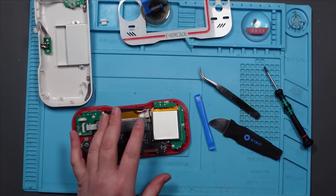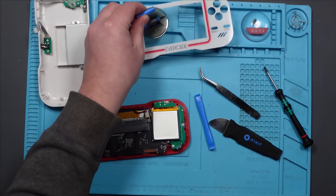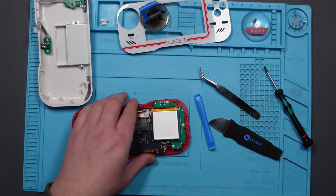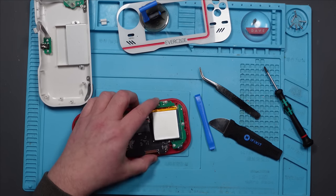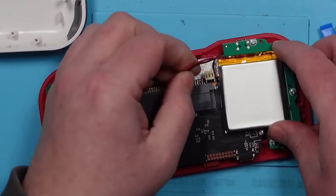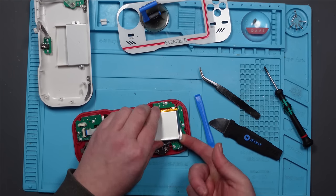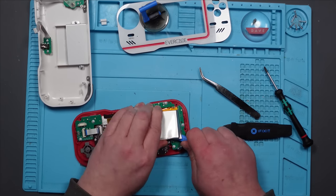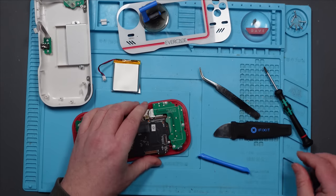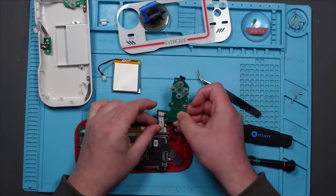Well, that wasn't as easy as I thought it was going to be. I had to use 200 degrees and I had to use one of these phone suction cup things, but it did come off in the end quite easily and I don't think I've damaged anything. I presume you have to take the battery off before you can take the board out.